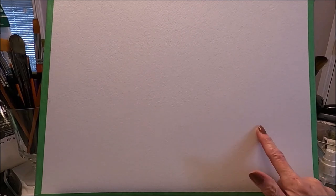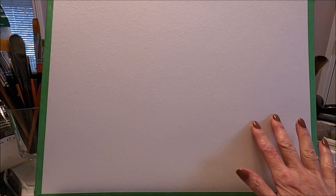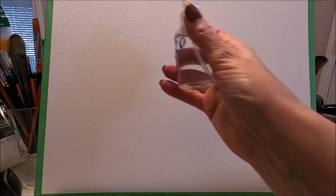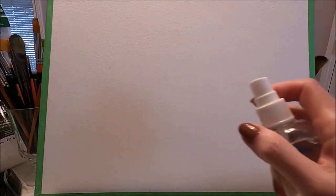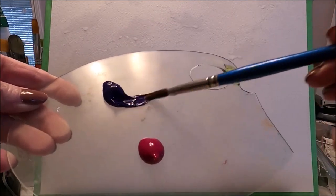Today I'm working on Canson 12 by 16 acrylic paper. I normally prep this paper with some white gesso, but I'm not going to do that today. I'm going to go ahead and paint on it and see how it works. You can do exactly the same on canvas if you'd rather paint on canvas. I'm going to start by spraying some water on my surface.